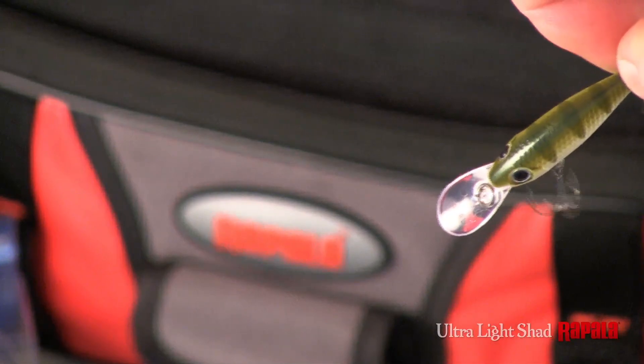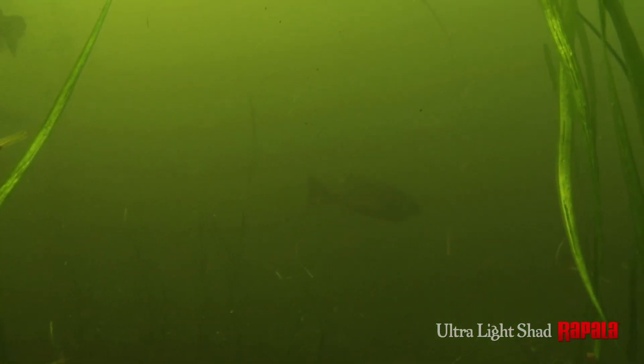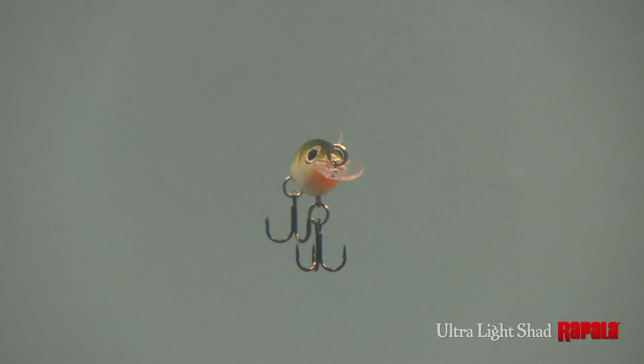Running true even at high speeds, the rolling swimming action at this small size is just the ticket when fish aren't aggressively feeding. Slow sinking on the pause, this antagonizing pause motion can sometimes be more than fish can handle.